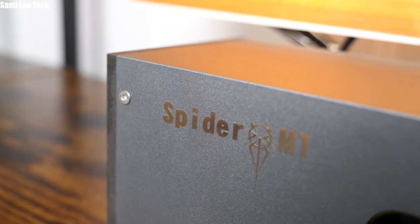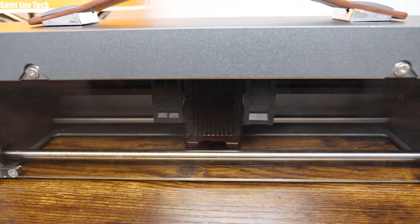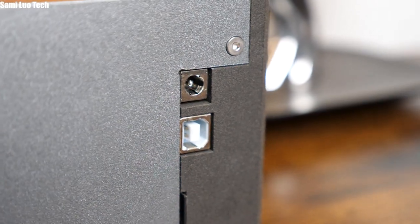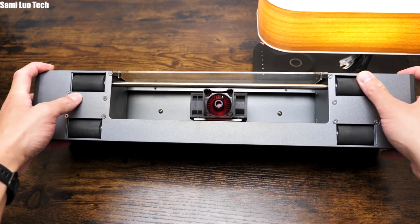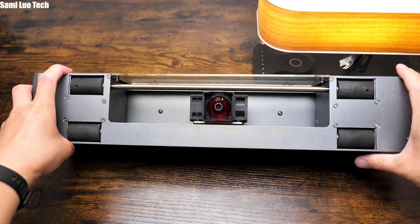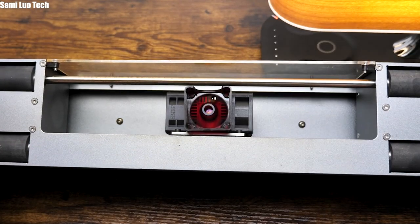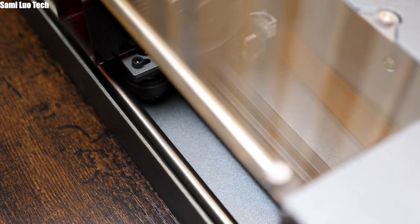On the front, we have the Spyder M1 logo on the top left corner, then the transparent shield to let you see through where your engraving is at when running. On the right are the power port and the port for connecting with your computer, whilst on the bottom are the four rubber wheels to let it move freely on flat ground. The laser head's yellow shield is magnetic, by the way.